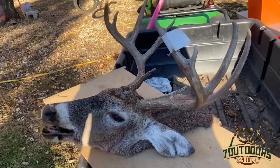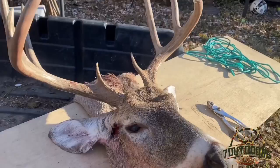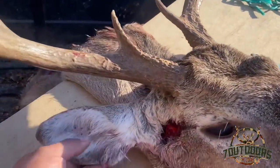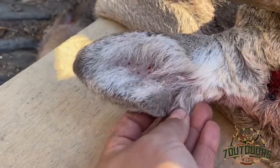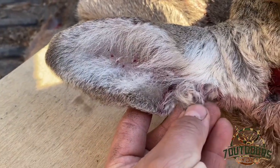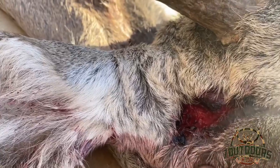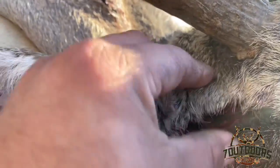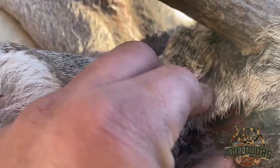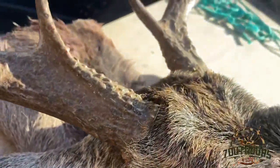Alright guys, something I like about this buck — it's really amazing, 10 pointer. Check this out. His ear is cut, and this one, he's been fighting. He's been fighting really heavy. Like you guys can see right here, he's been fighting a lot.